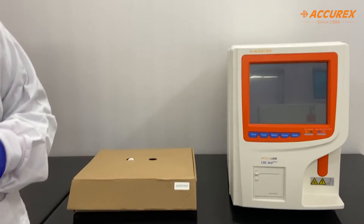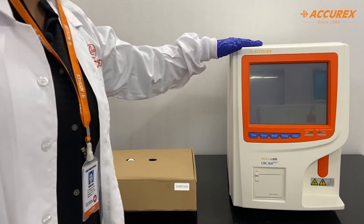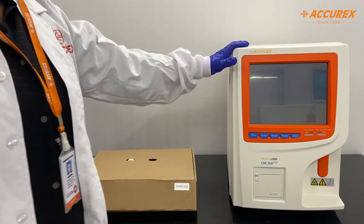Hello everyone, greetings of the day. Today I am going to show you our Accurex 3-part analyzer which is the CBC360 Neo RFID, the cell counter.